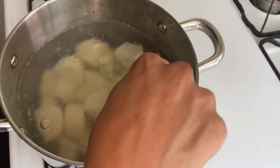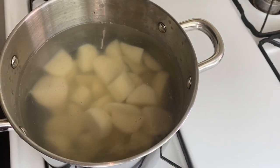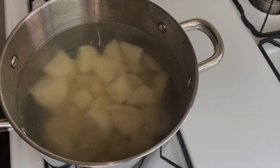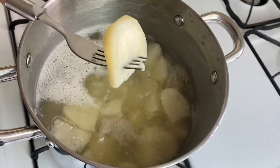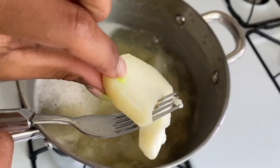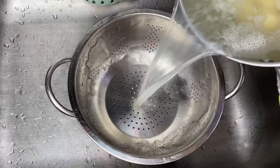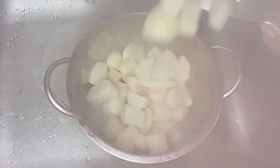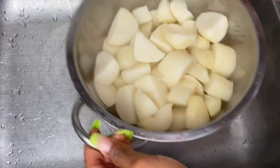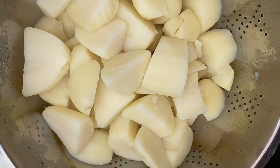We're going to leave this on medium heat for roughly 30 to 35 minutes until the potatoes are cooked tender and nice. We are back — let me check on my potatoes. They're all cooked! We're going to turn off the stove, and look at that — potatoes all drained off and ready to move on to the next process.